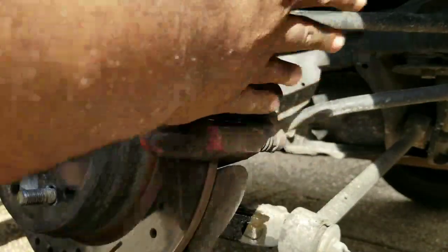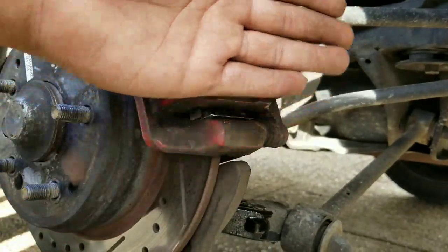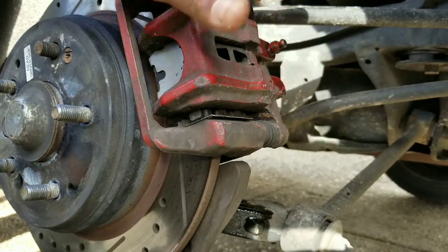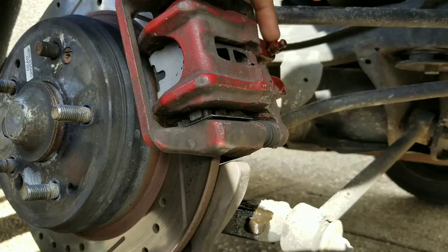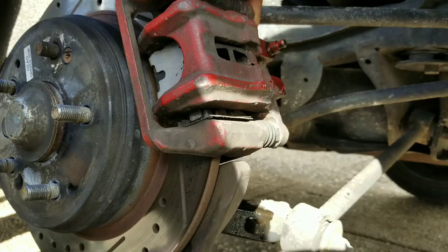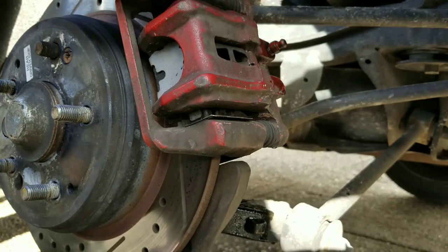And that's it - that's how you bleed your brake caliper. Remember, that's how you bleed any brake caliper. This method works on a lot of cars - all makes and models. I've done this on Nissans, Infinitis, Toyotas, Lexuses, different models. This procedure works for a lot of different cars with the same process. If you guys have any questions feel free to ask - don't forget to like, share, and subscribe. Thanks, peace.